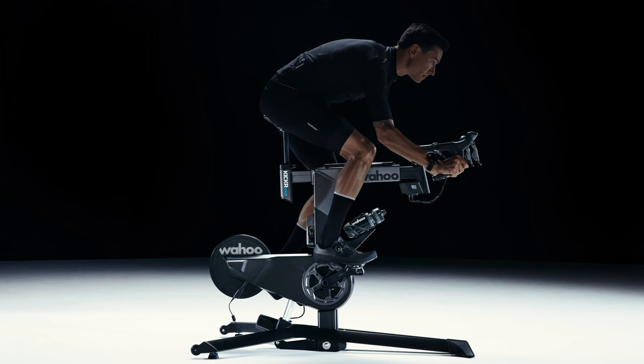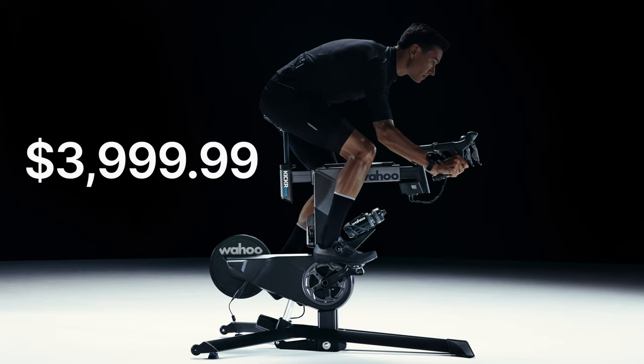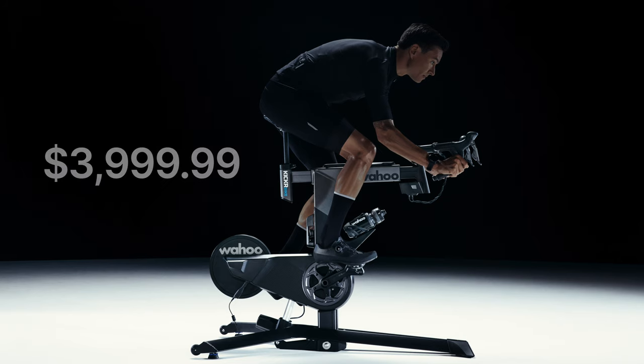And with these changes — you might want to sit down for this one — comes a price increase. The new Kicker Bike now retails for $4,000 US dollars. That is a steep price increase. The original bike retailed for $3,500 when it first came out and you can actually purchase it now discounted for $3,000.